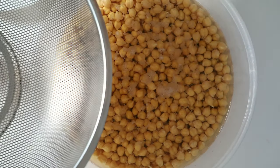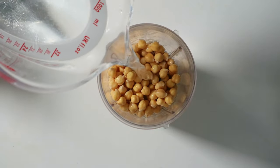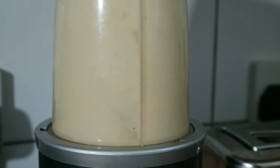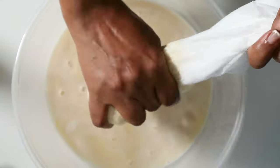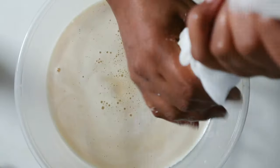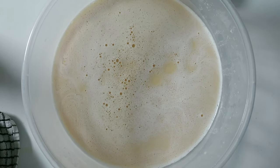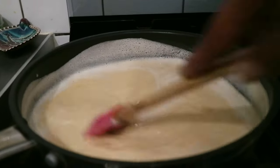After soaking, the chickpeas should expand to three times their size. In a blender or food processor, blend the chickpeas with water — use 400 milliliters for firm tofu and 500 milliliters for a softer texture. Then use a cheesecloth, muslin cloth, or strainer to separate the liquid from the chickpea pulp.